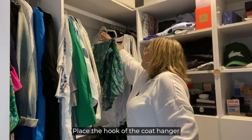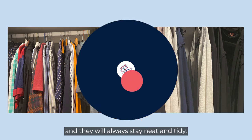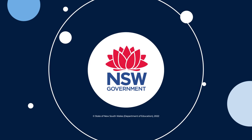Place the hook of the coat hanger onto the rail in the cupboard. When you hang your clothes properly on a coat hanger and then put them in the cupboard, your clothes will be easy to find and they will always stay neat and tidy. We'll see you in the next one.